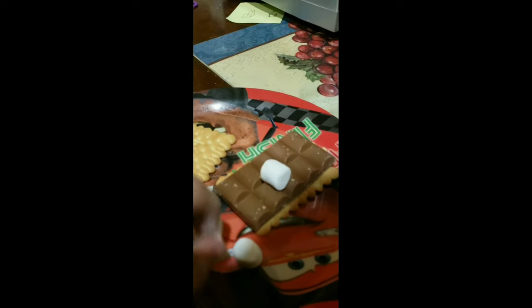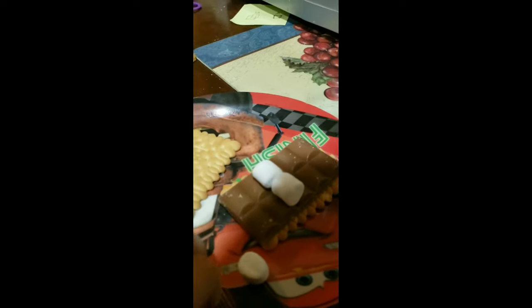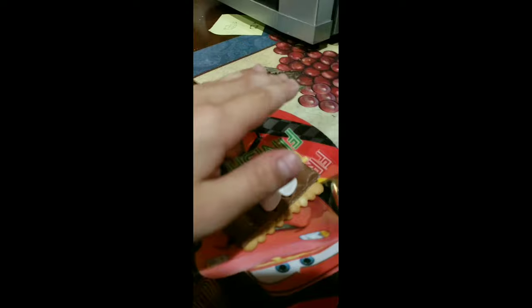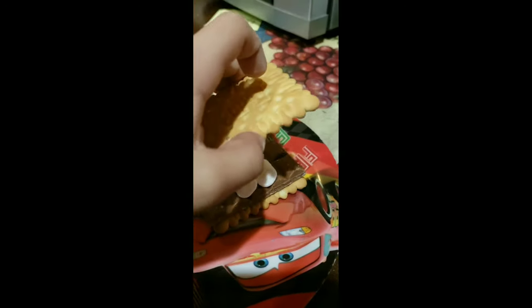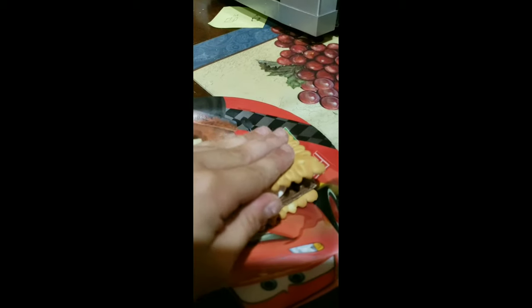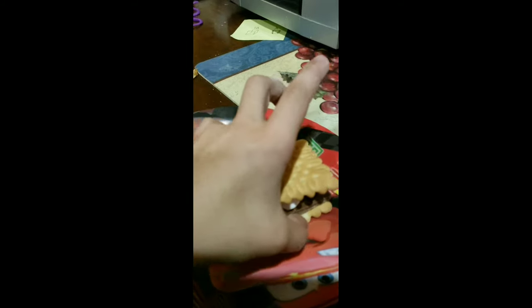Okay, stop falling! That is four. So we are going to put it like this, like this, like this, and like this. Now we've got this. And then we're gonna gently — very gently — squish them.